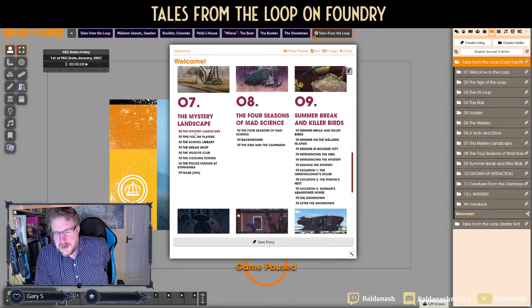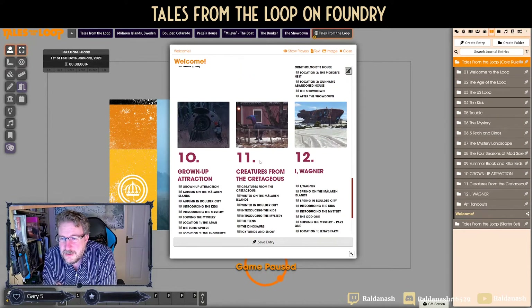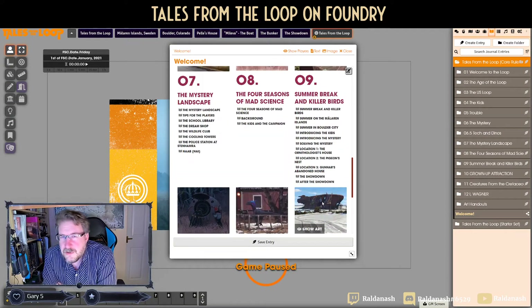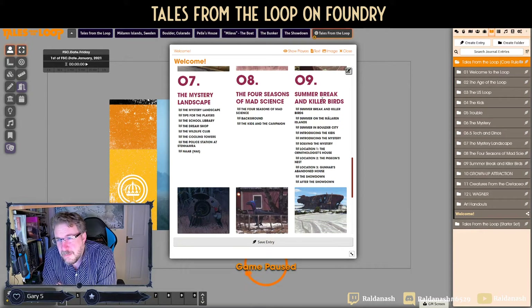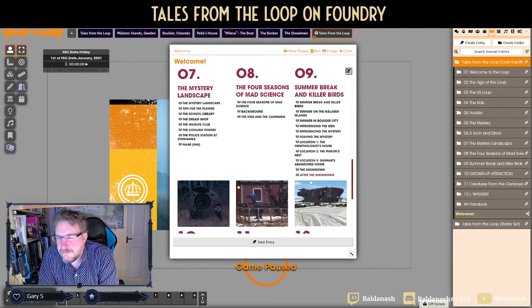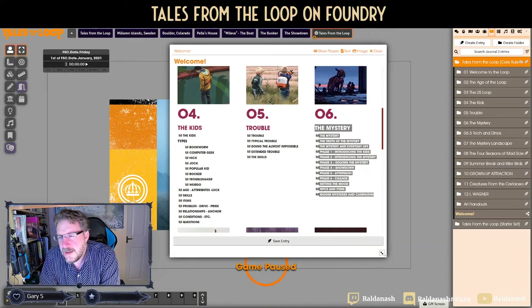After that you have the mystery landscapes — there are two included. One is set in Mälaren Lake, not far from Stockholm, and the other is in Boulder, Colorado. I've heard of English teachers who bought this book, gave an excerpt of the mystery landscape to their kids for creative writing, and got really good results — it was apparently featured on a teaching website as an inspirational resource. Then you've got the Four Seasons of Math Science scenarios.